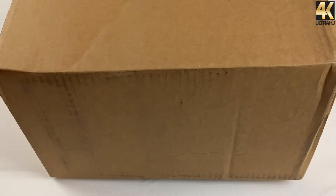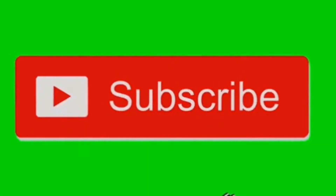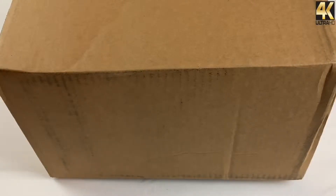Before we get started with any of that, I definitely want to encourage everyone to show your love and support. If you enjoy everything that I do, if you enjoy the content, just hit that thumbs up button — it goes a long way. And if you haven't subscribed to the channel as yet, all you have to do is hit that subscribe button in the lower right-hand corner. With no further ado, let's get into the review.